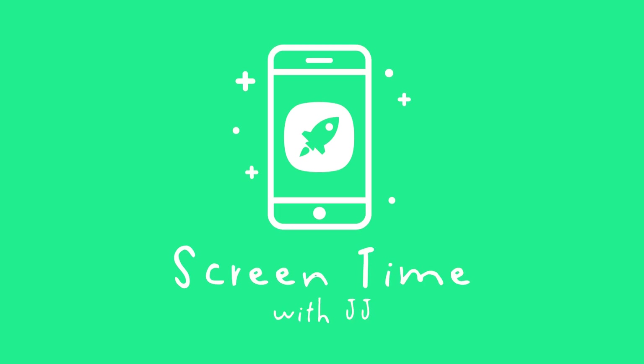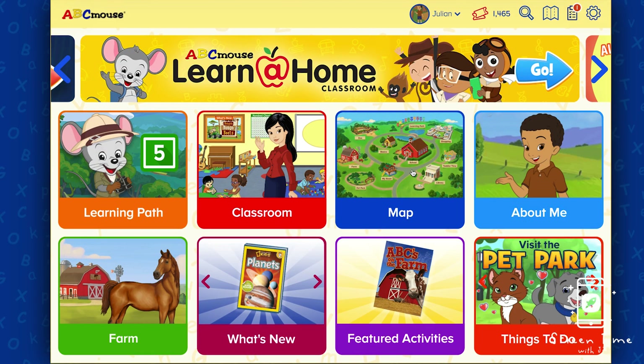Hi there! Today on Screen Time with JJ, we are going back to one of his favorites: ABC Mouse.